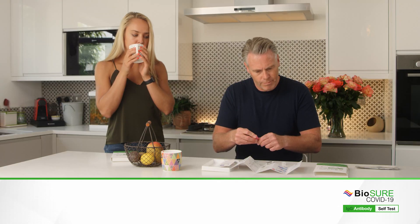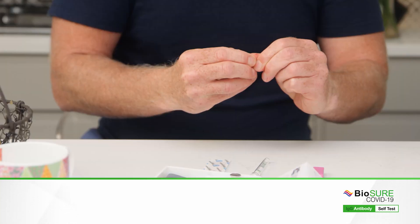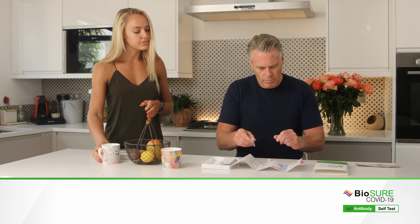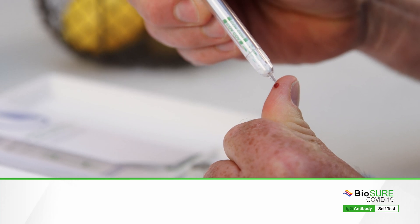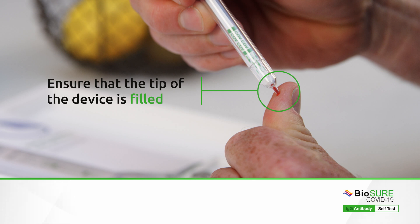Place the red pad against the side of your finger and press until the lancet clicks. You may need to gently squeeze your finger to form a round drop of blood. Touch the tip of your testing device into the drop of blood — it will automatically collect the correct sample volume.